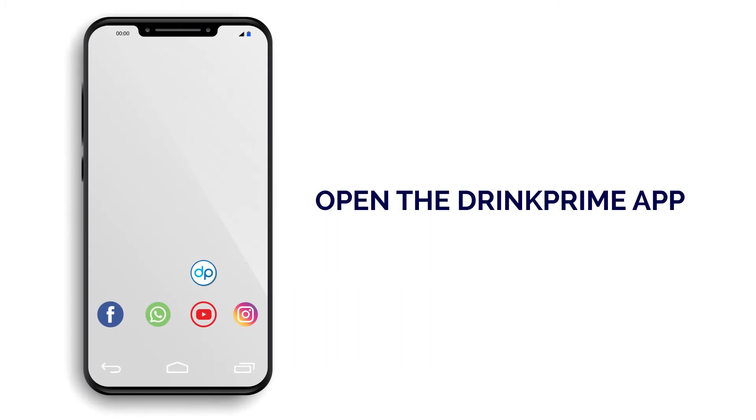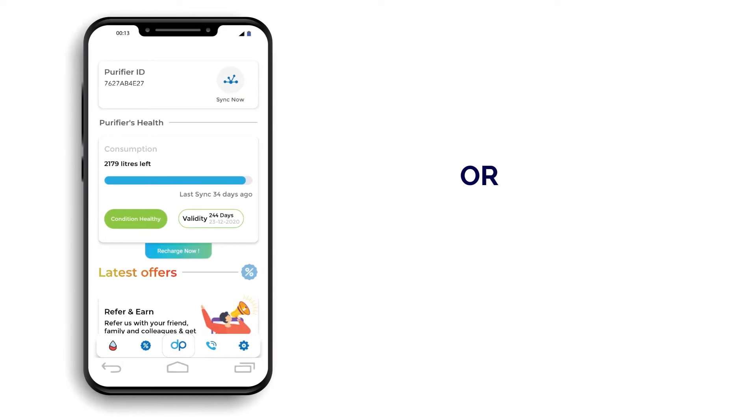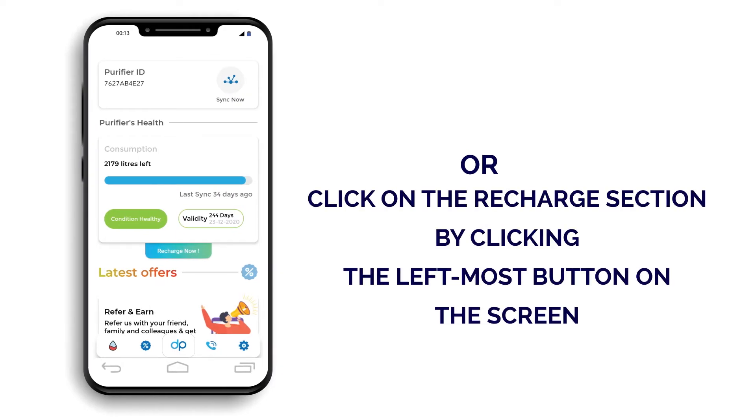Now, let's know about how to do the recharge. You have two options for doing recharge: one from Recharge Now, which is available on the home screen, and another one you can do particularly by going in the Recharge section.